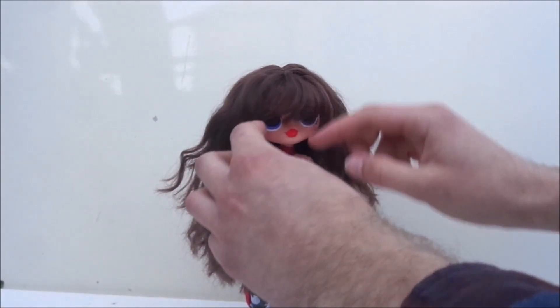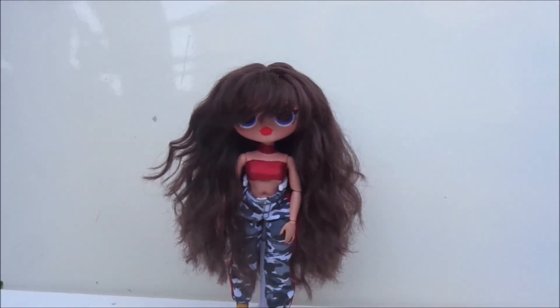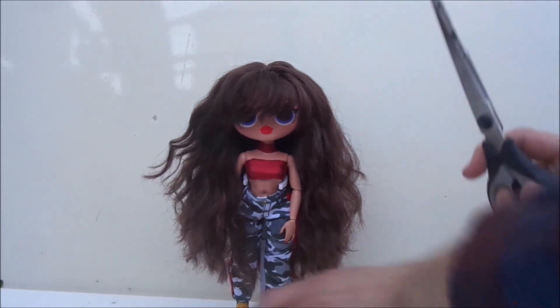As you can see, I already gave my doll a very long bang. To shape that up, I want to cut that a little bit shorter.